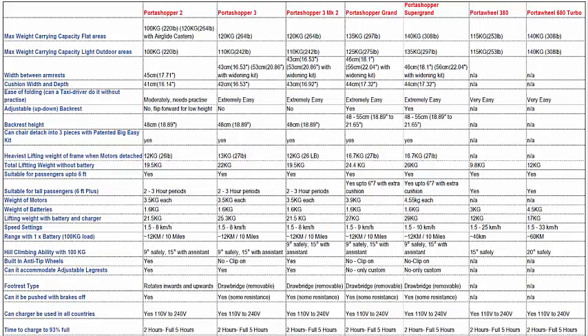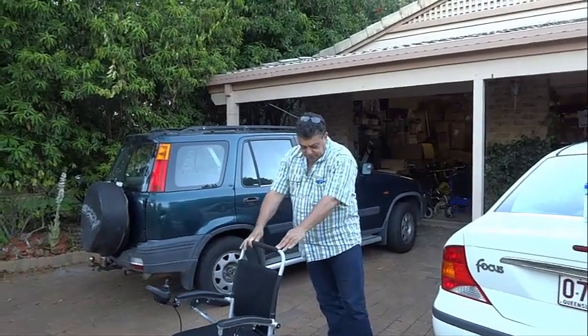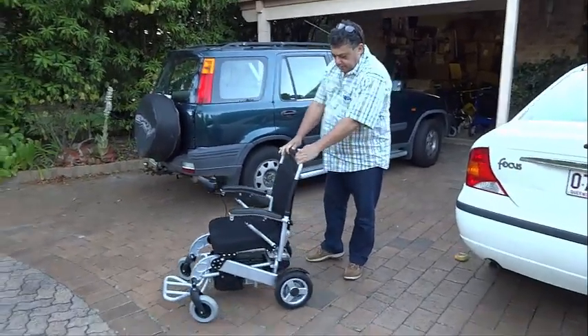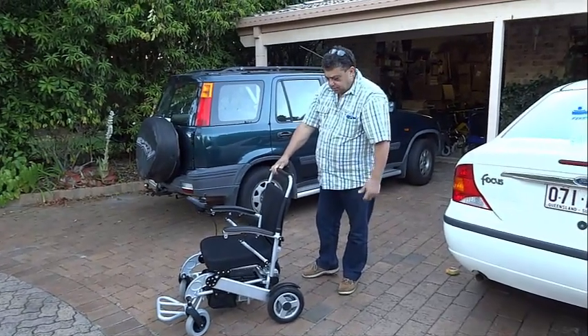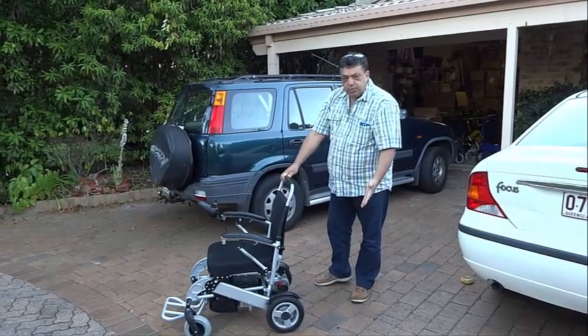For those who need more space, comfort, and weight carrying capacity, we move over to the PortaShopper Grand. It features more powerful 250W motors capable of carrying passengers weighing up to 135kg or 297 pounds. It has a seat width of 43cm or 17 inches and a distance between armrests of 47cm or 18.5 inches, which can be increased to 57cm or 22.5 inches by adding the included widening kit.